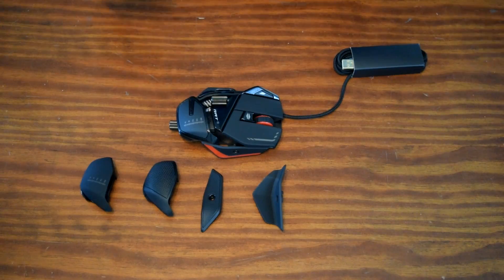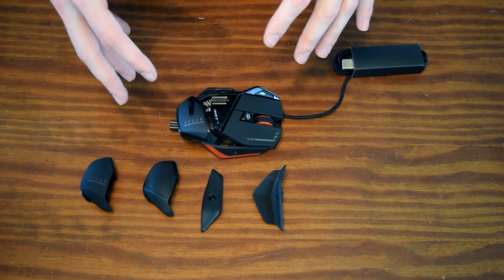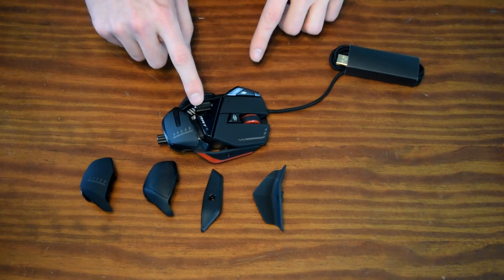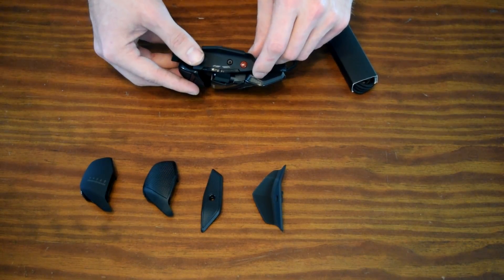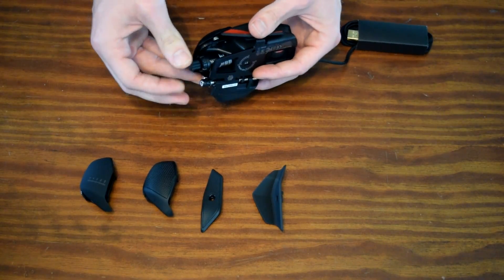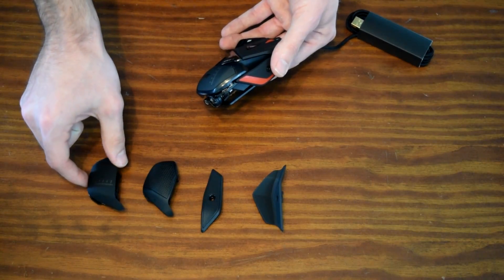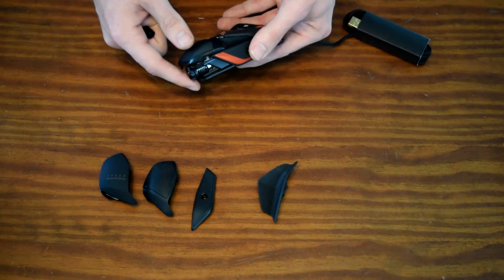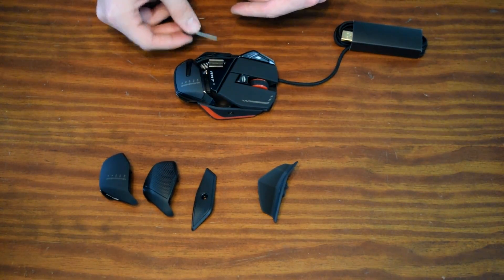After spending some time with the mouse and getting to know what everything does, let's go over the physical features, because it's ridiculously modular. You've got left and right mouse clicking, your profiles right here, your DPI, your scroll wheel, a side scroll wheel, and a sniper button that slows down the DPI so you can make smooth shots. There's a meter showing which DPI you're on, which is pretty nice.